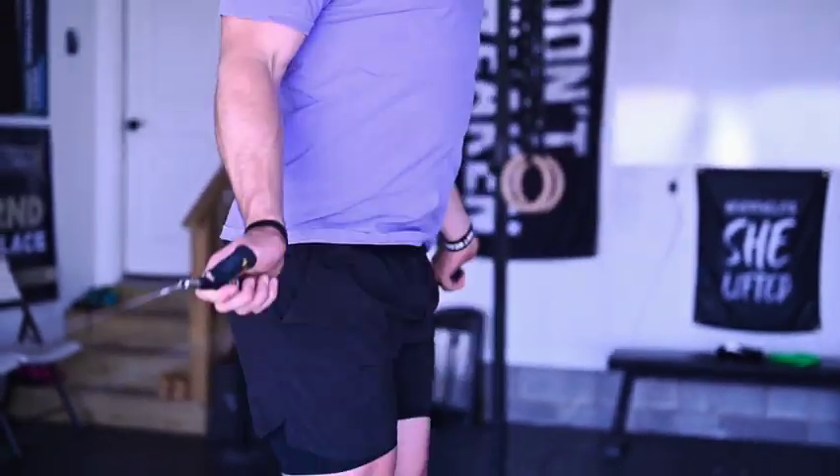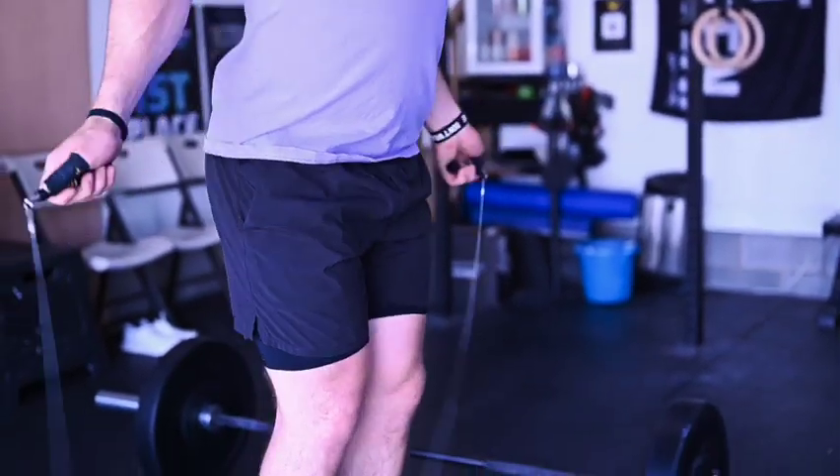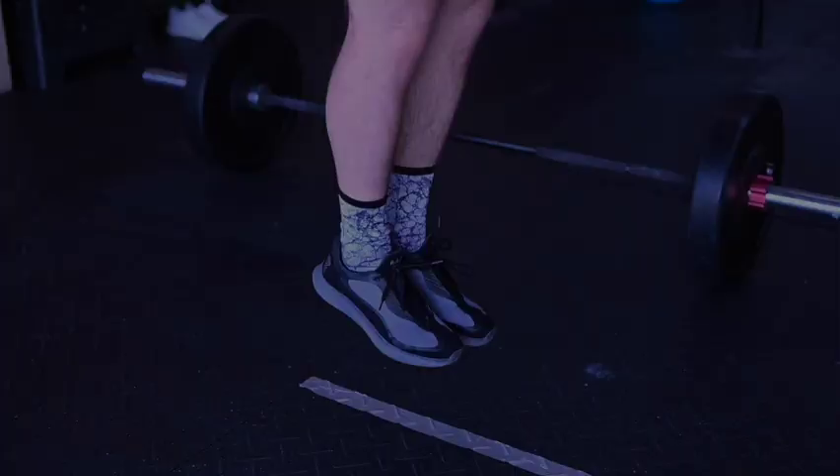Athletes in the RX and Intermediate Division will be doing double-unders, where the rope must pass under the feet two times for the rep to count. Athletes in the Scaled Division will be doing single-unders.